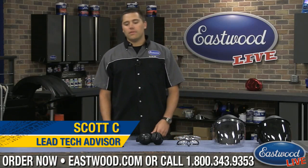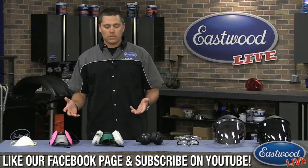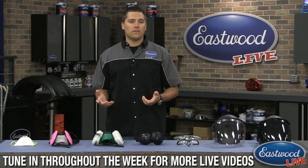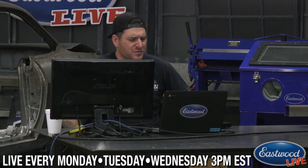Hey everybody, thanks for tuning in for another Eastwood Live. Today's topic: we want to talk about dust masks and respirators — their purposes, where to use them, and some really good stuff about them. We always want to make these interactive, so we have Matt on the computer today on YouTube to answer your questions.